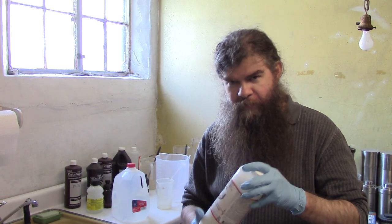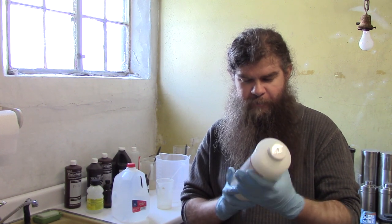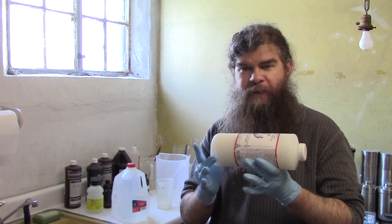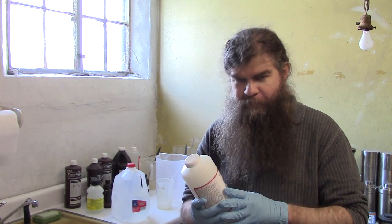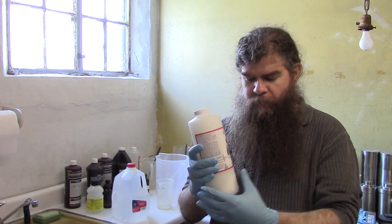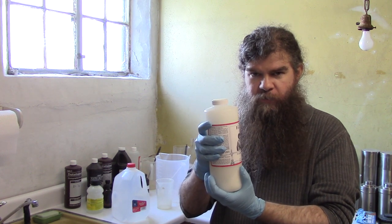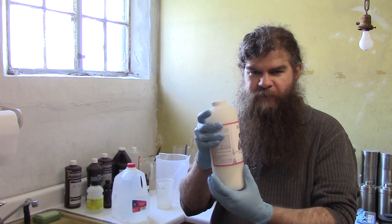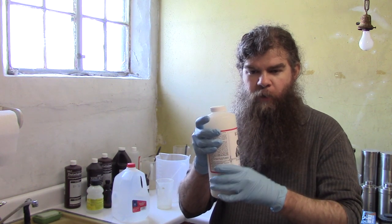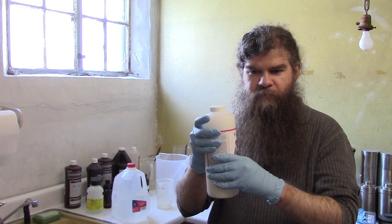Because of that problem, you've got to mix the entire amount all at once. This is designed to make a gallon, so we have to make our complete gallon all at once. You need to make sure all of the solid inside the bottle is used, because when you pour this out, a lot of this solid stuff is going to stick inside the bottle. So it's important to rinse it all out so you have all of it in your final working strength fixer solution.